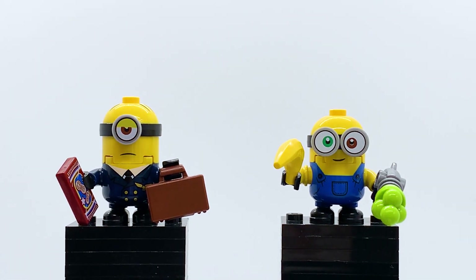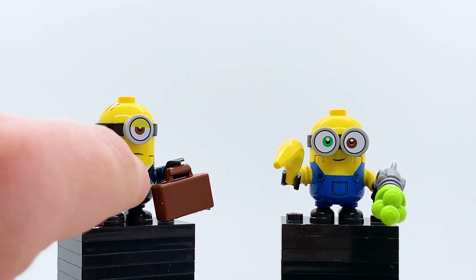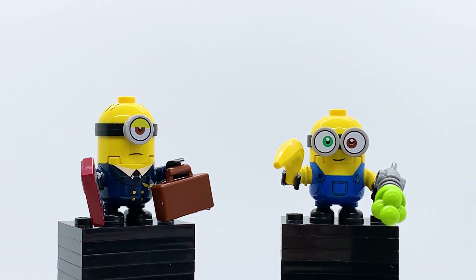Stewart is completely exclusive to this set — exclusive face and exclusive torso that does not come on any other minion in any other set. That is a big draw of this set if you want all the variants of the minions. He looks sort of unamused and he's got a whole pilot's outfit. The pilot outfit is actually really cool — it's interesting how they fit that on the minion's body, and even though there's a little molding for the overalls that doesn't fit perfectly with the pilot design, I think they did a fairly good job with it.